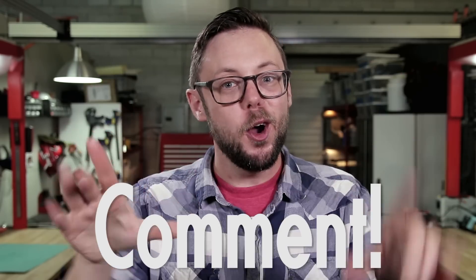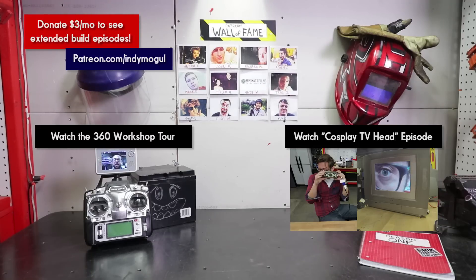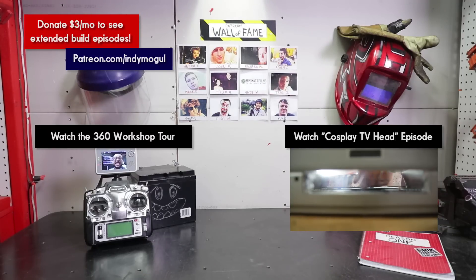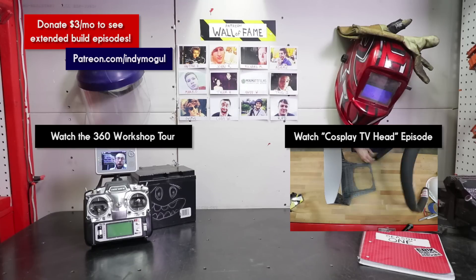But for now, I leave you with one very important question: what should I build next? It could be a specialized camera rig like this, an iconic prop, or a gross special effect. Basically, if it has anything to do with movies or entertainment, it's fair game. So please let us know in the comments below. That wraps up this episode — we will see you soon, but in the meantime, keep making stuff. Extra thanks to our Wall of Fame patrons. If you want to see the 360 video, click on my face.